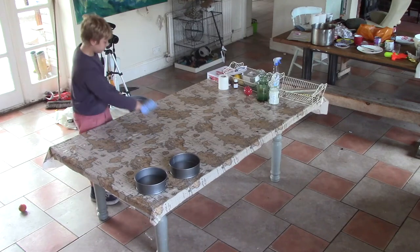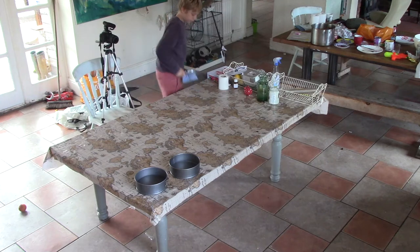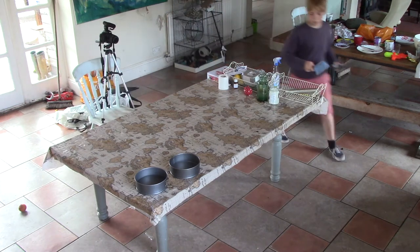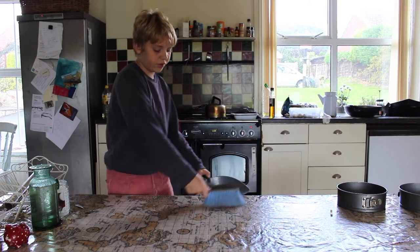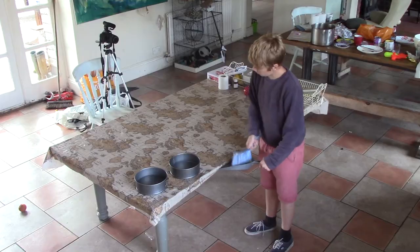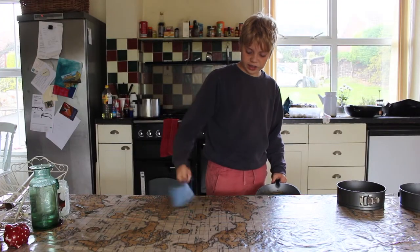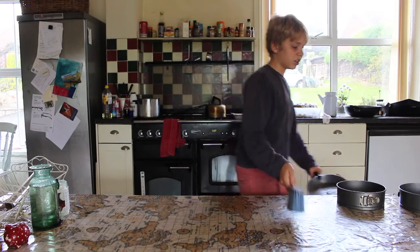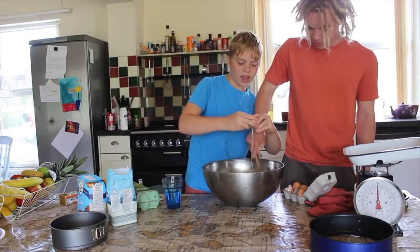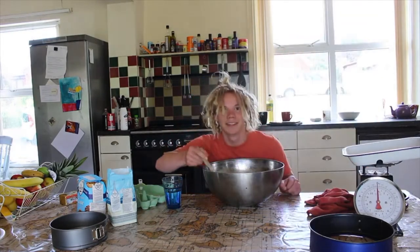Here we are, we are making another cake. I've put some butter in the oven and this one is going to be even better than the last one, but the last one was pretty good. I'll just sweep the table.